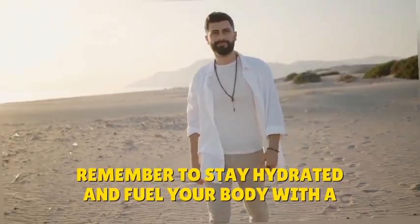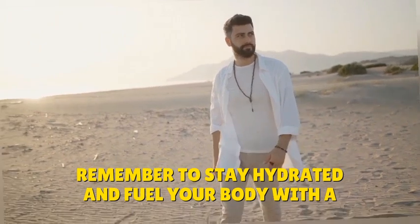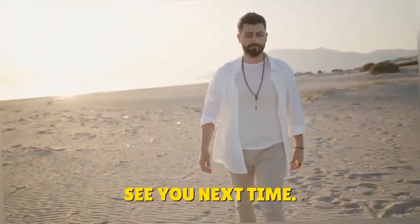Remember to stay hydrated and fuel your body with a nutritious breakfast. See you next time!